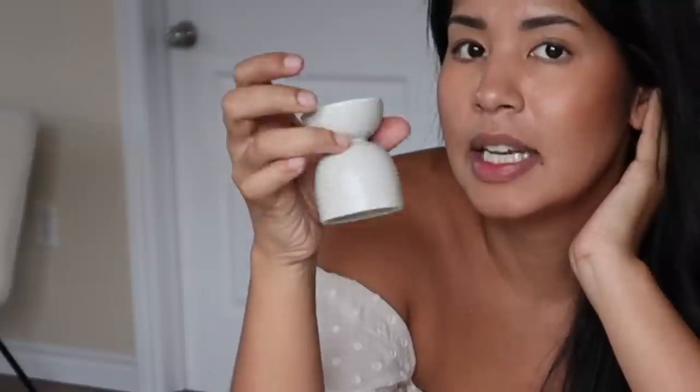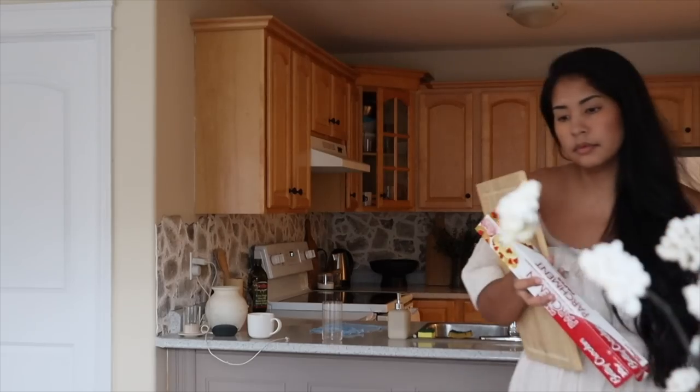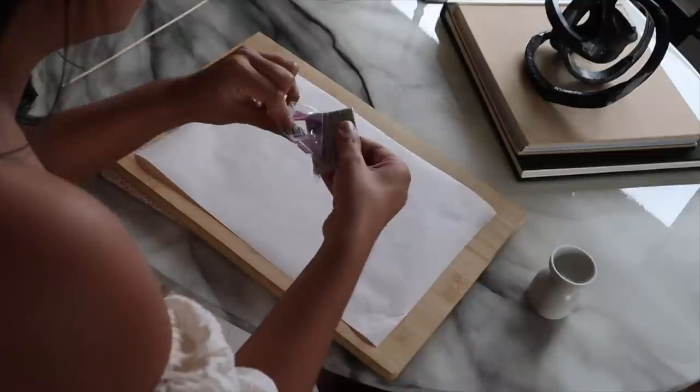Do we have any idea what we're going to turn this into? If you're anything like me, I thought flip this upside down and it's gonna make a really cool candlestick holder — with a little addition. So to turn this into a candle holder, I'm actually going to be using clay to make a little holder piece.